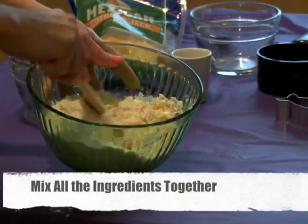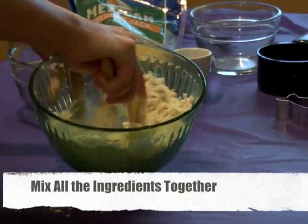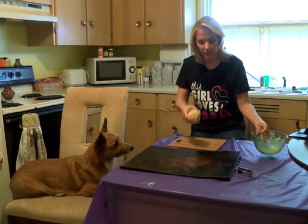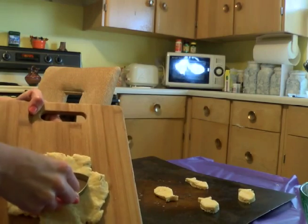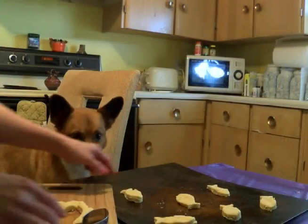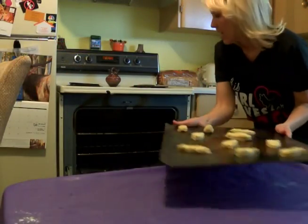It looks like we have all of our ingredients in so we're just going to whip it up. Alright, so the next thing we're going to do is take our big lump of dough and go ahead and flatten it out. We have the dough rolled out, and we're going to go ahead and make our imprint for the biscuits. Here they go.